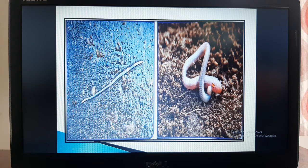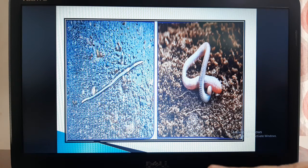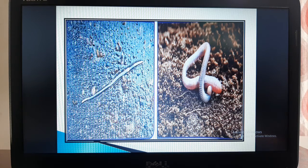Earthworms lie inside the soil and come out in the rain. They creep on the ground and eat insects, plants, and leaves present in the soil. Earthworms are useful to us — when they come out of the soil, they dig holes through which air and water can reach the roots of plants.